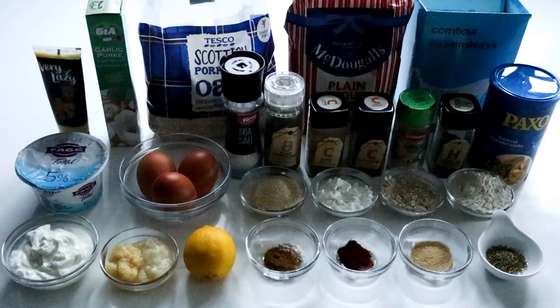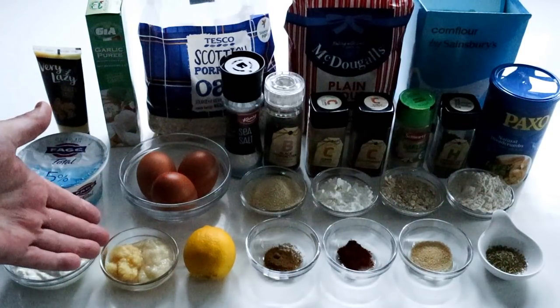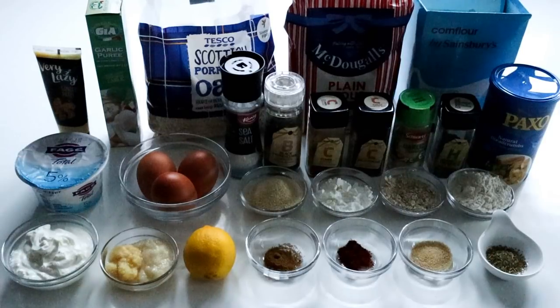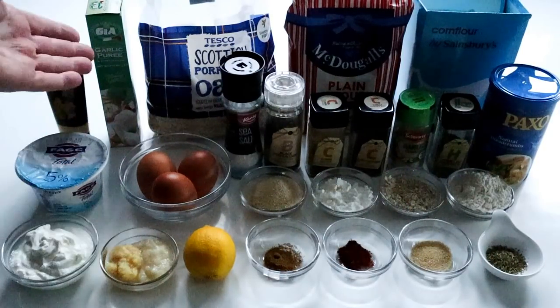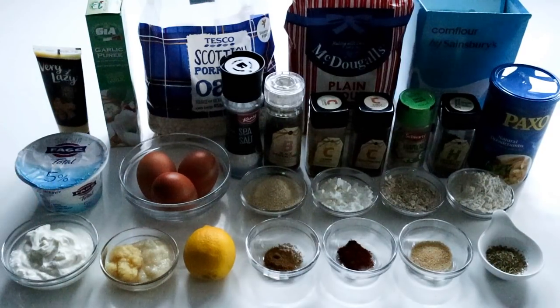For making up the marinade, we're going to use Greek yogurt — natural Greek yogurt. I would say you want about 4 to 5 tablespoons. Tablespoons are the big ones, so get your big spoon out and you want enough to coat the chicken. We're also going to add some ginger paste — about 2 tablespoons — and the same amount, 2 tablespoons of garlic puree. They mix together with the Greek yogurt and it all spreads over the chicken and gives it a lovely marinade.